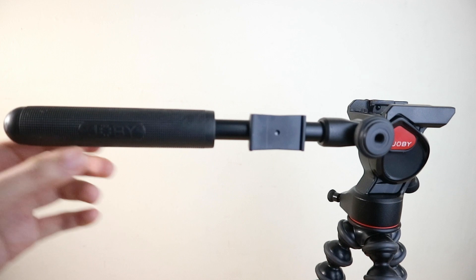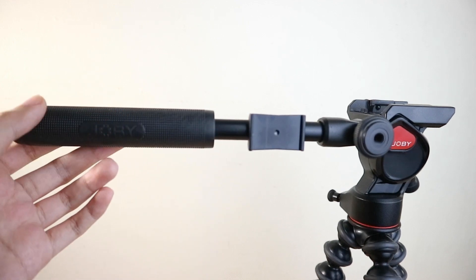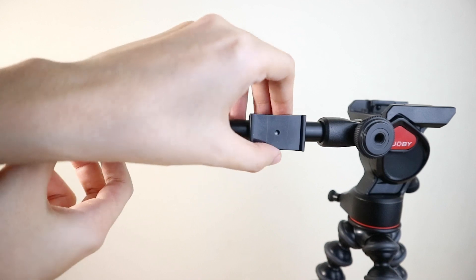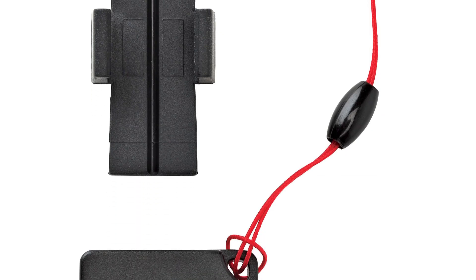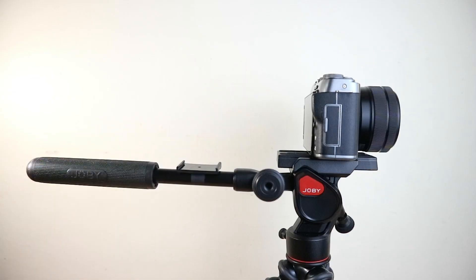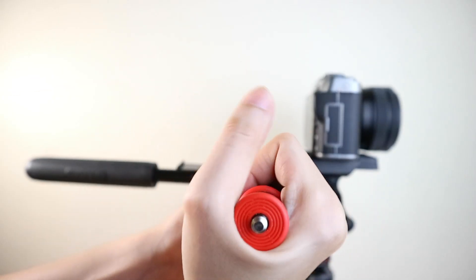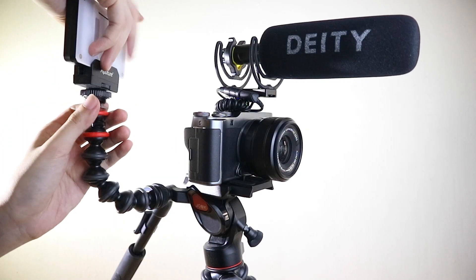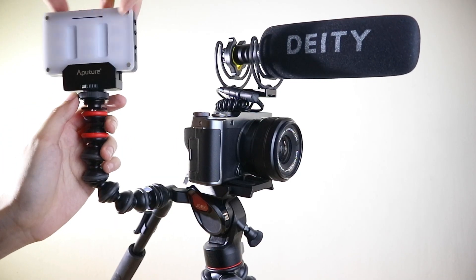The pan bar has two interesting attachments. On one section it has a mount for the Joby Impulse Bluetooth remote, so you can add a Joby Impulse trigger for mobile phone usage. On the other section you can add a gorilla pod arm so you can attach lights, mics, or any additional accessories for your rig.